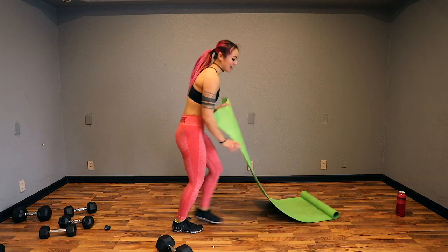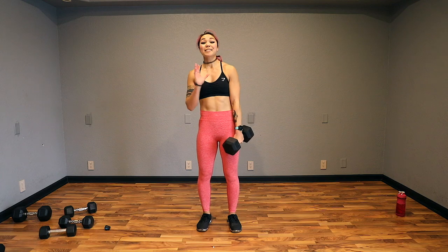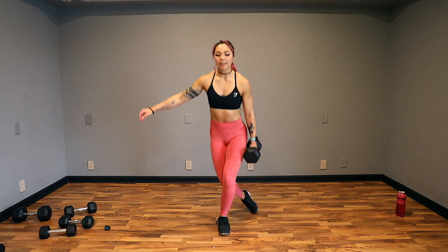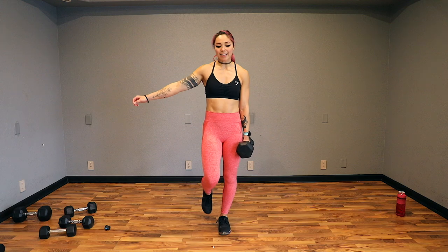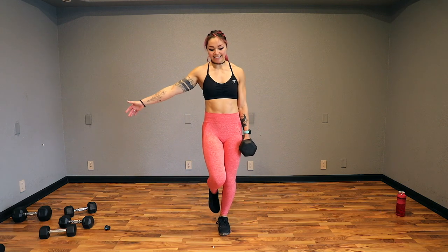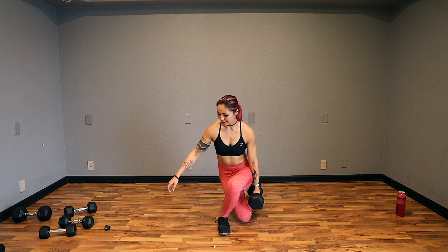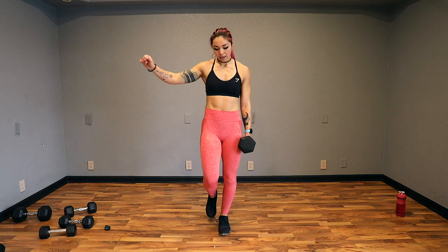Curtsy now — dumbbell in the left hand, stabilize on my left leg, chest facing forward. Let's go. Curtsy, calf raise, and swivel. Breathe. One side might be more challenging — keep your core strong and take your time. Finish it out, guys. Up and breathe. Calf raise. Chest up. 5, 4, 3, 2, and done.